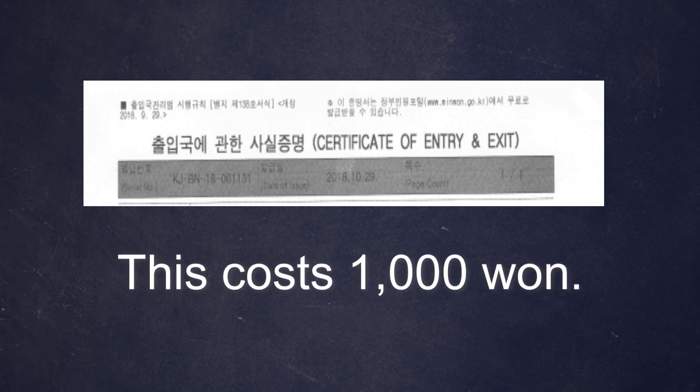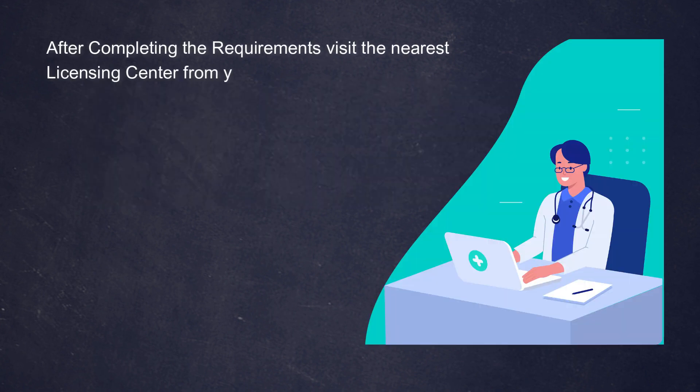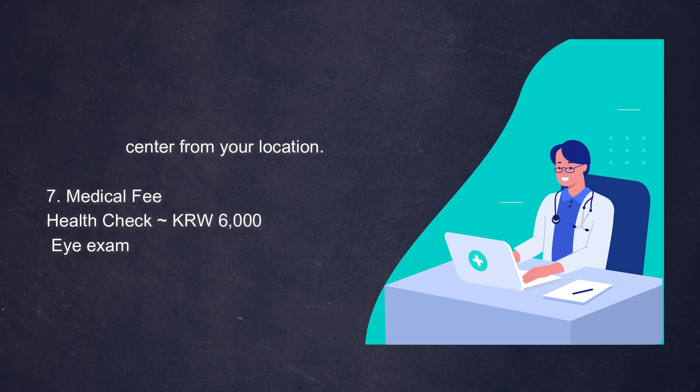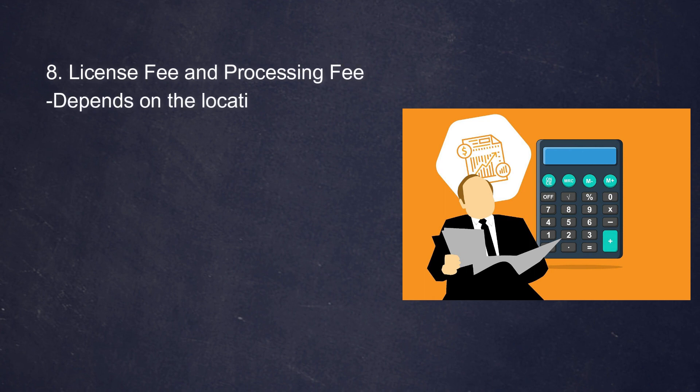After that, you also need to prepare cash for your health check. Some centers have their own testing facility, and you just have to pay 6,000 won. Typically, this health check is an eye exam. For the license issuance itself, you have to pay probably eight thousand to ten thousand won, depending on which center you register at or choose to exchange your license.